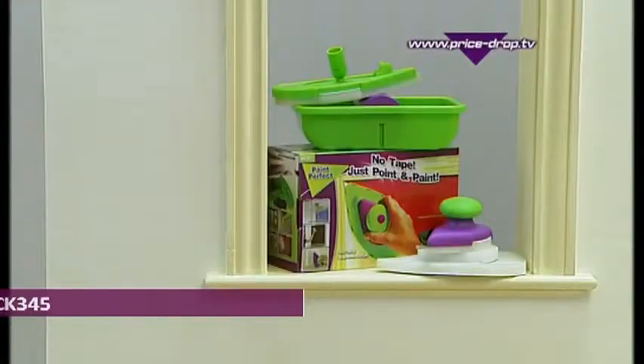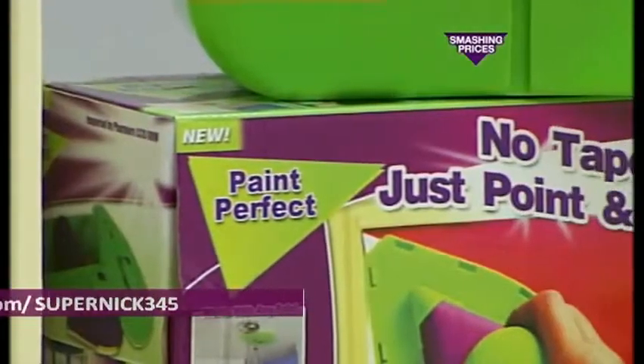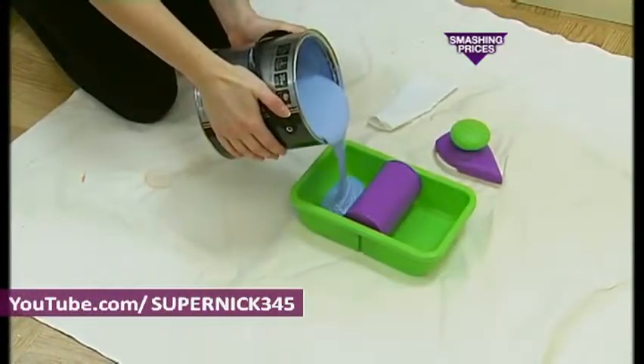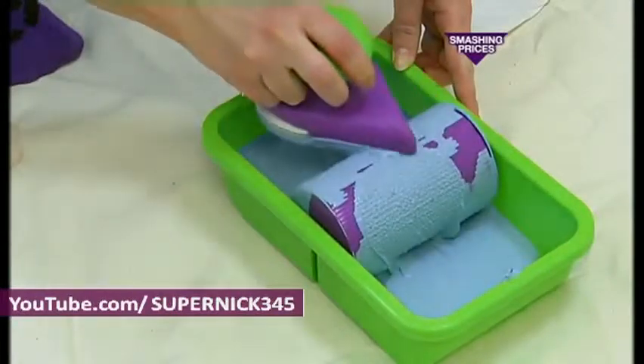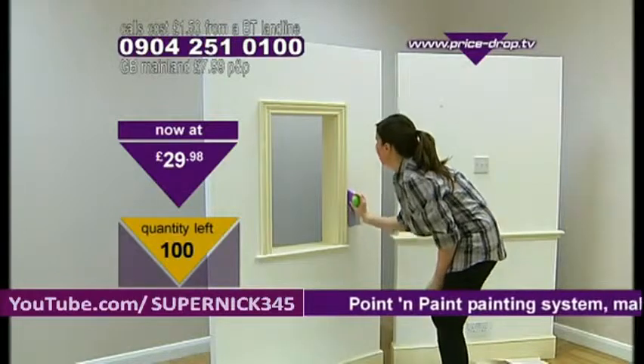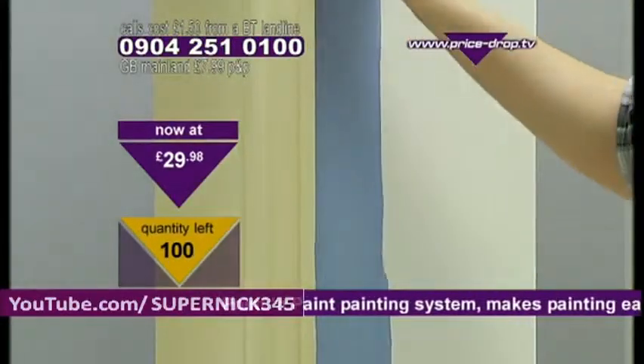Thanks, Briggy. Right, take a look at this. Brilliant, absolutely brilliant. I can tell you right now, as soon as you see this working, you're going to wonder why you do not own one of these. You just saw that shoddy paintwork there on that window frame. So what we're going to do is show you how you can do it correctly. Look at this.